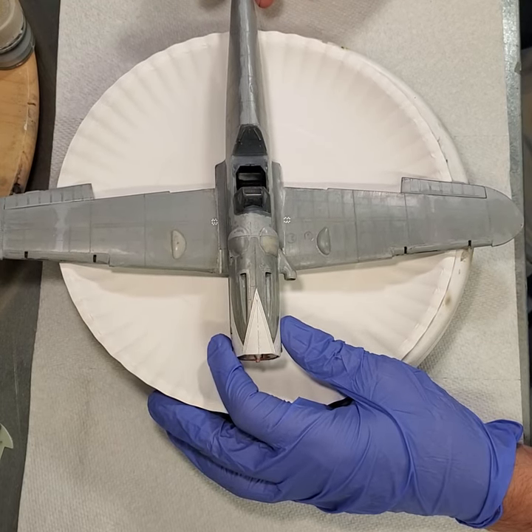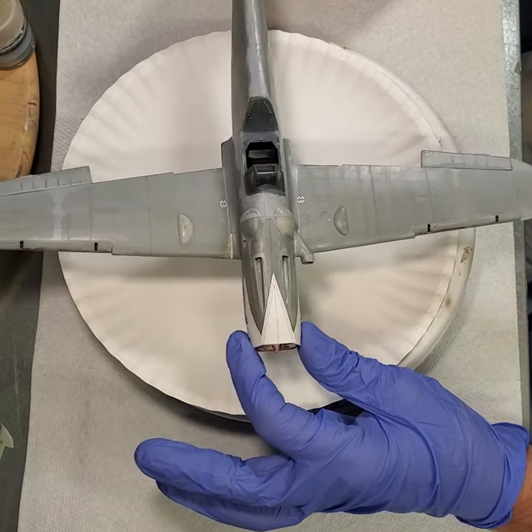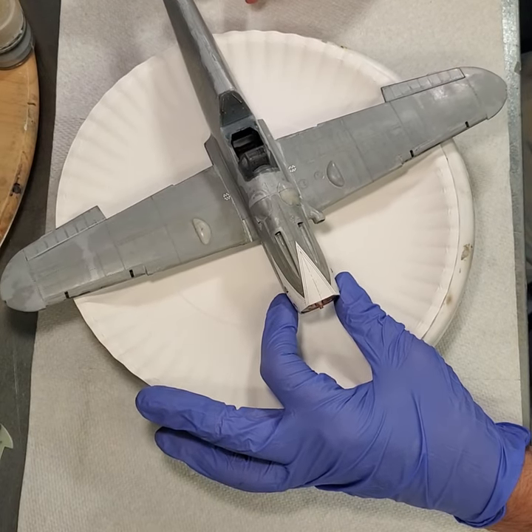Not too long ago I pulled it out and stripped the paint off, and I'm going to go about repainting the markings. This caused somebody to ask me how I had stripped the paint.